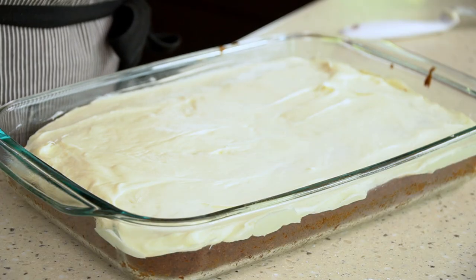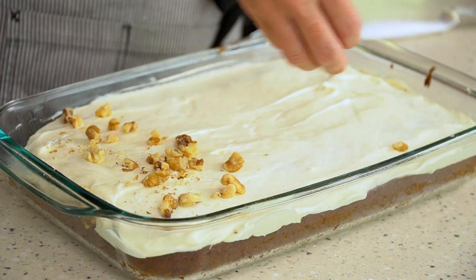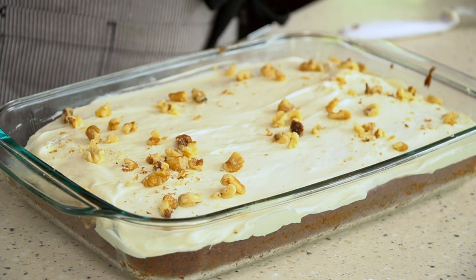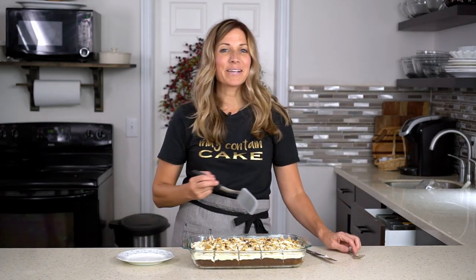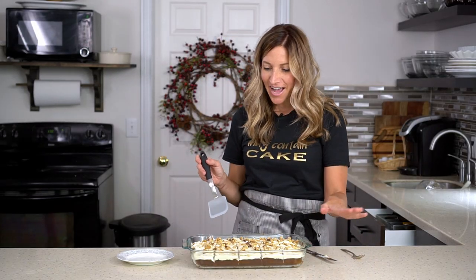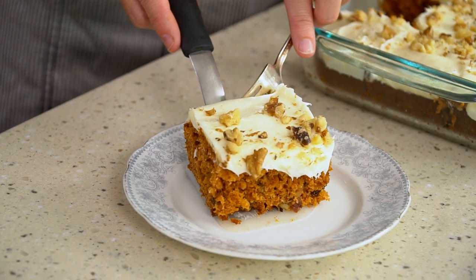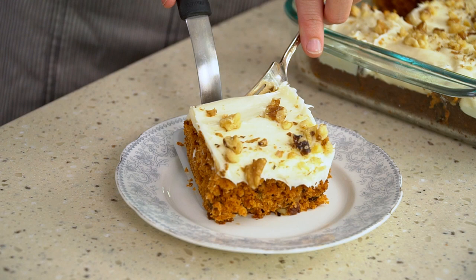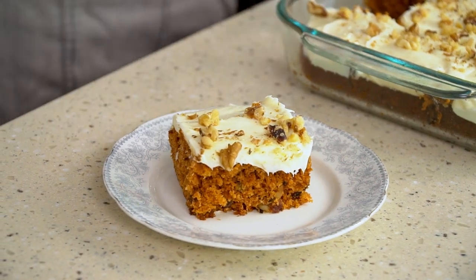If you'd like, you can take some chopped walnuts and put those on top. The cake is then ready to serve. This makes a great potluck cake — you can cut it in small slices so everybody can have a taste, and you'll have a blast telling your friends what the secret ingredient is.